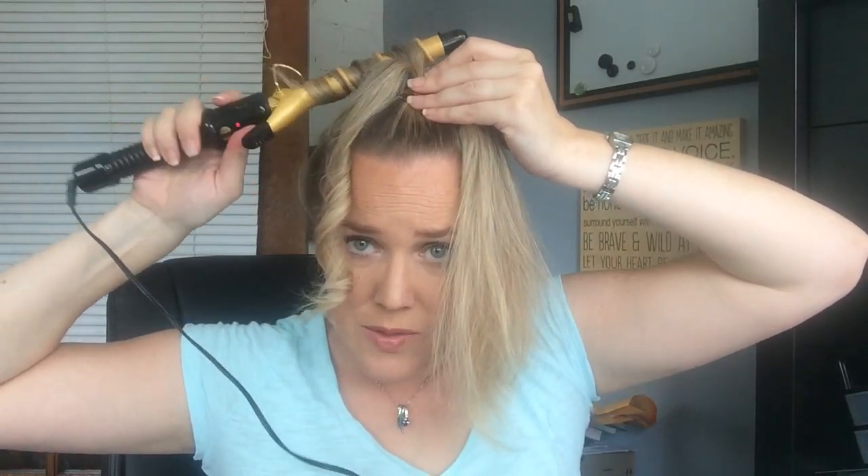You'll notice I didn't put any product on my hair before doing this. My hair holds curl really well so I don't need to spray it. You could spray it with a light-hold hairspray beforehand if you don't think it's going to last as well. Sometimes I spray at the end, but I don't always spray before — I don't find it necessary. Just do what's going to work for your hair.